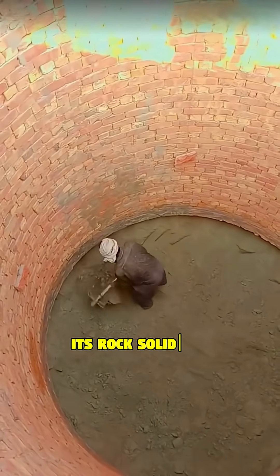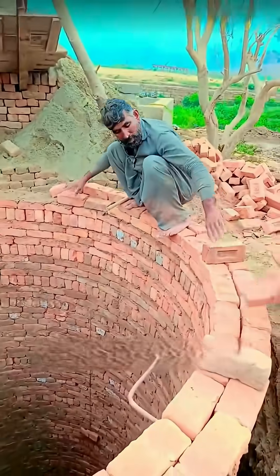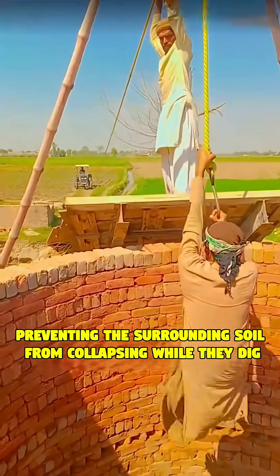Why is it better? It's rock-solid safe because the brick wall acts as a constant protective casing, preventing the surrounding soil from collapsing while they dig.